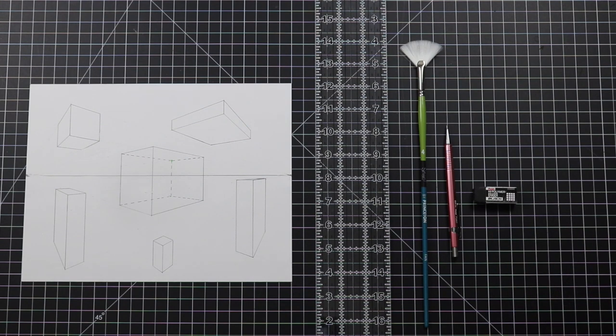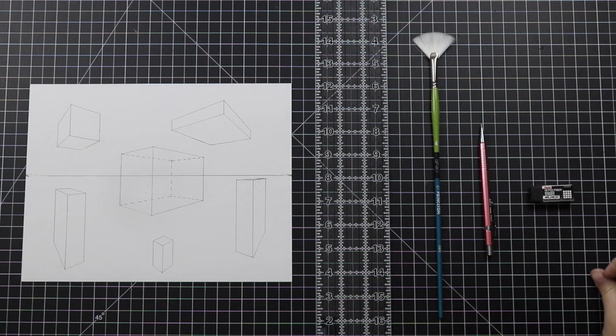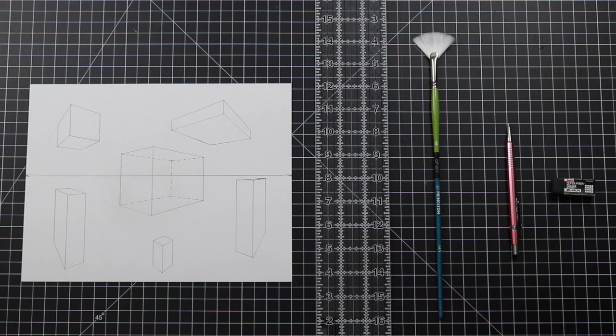Congratulations — you did six shapes in two-point perspective! I hope this video has helped you understand the rules and procedures of two-point perspective. If you have comments, questions, or requests of what you'd like to learn in two-point perspective, leave a comment below. Thanks for watching and happy day! See you next time.